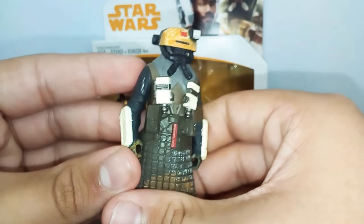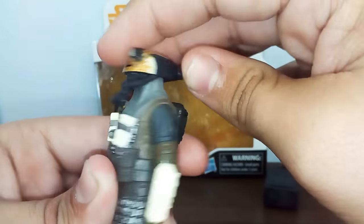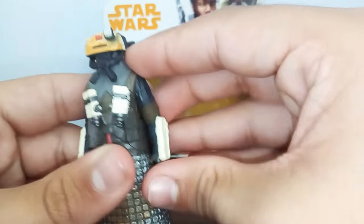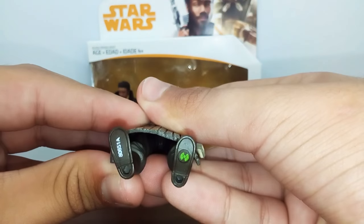It's a pretty cool figure and I highly recommend this one. Articulation-wise, the head can go up and down and side to side, 360 degrees. The legs can't go forward because the skirt is in the way, but they can go backwards. And on the bottom we've got the Force Link logo.